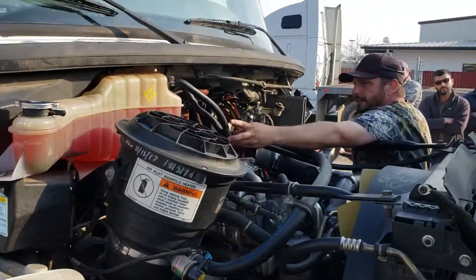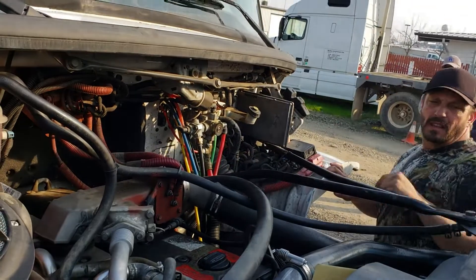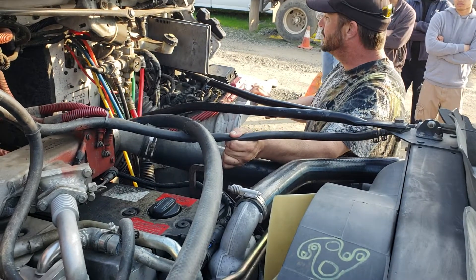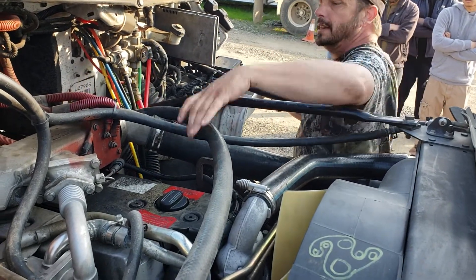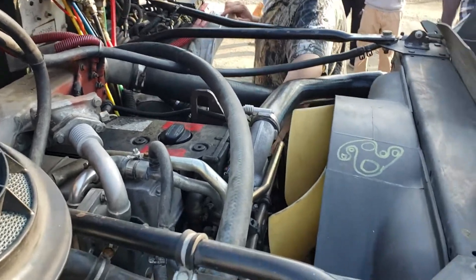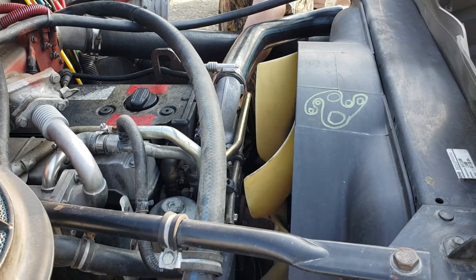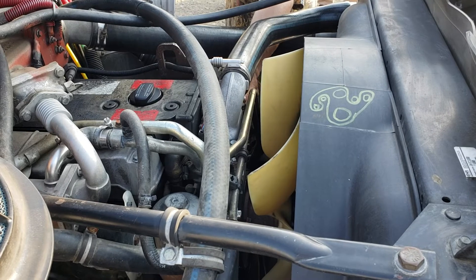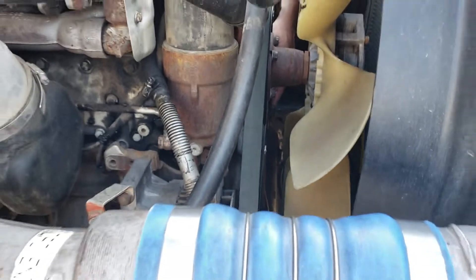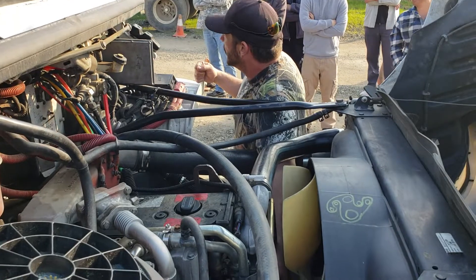I'm going to check all my hoses, make sure they're properly routed and secure, their clamps are on tight, and not bent, broken or damaged. There are no abrasions, bulges, cuts, cracks or damage to my hoses or leaks. My water pump is securely mounted. It's not bent, broken or damaged and does not leak. It is belt driven. My belt is not frayed, cracked or damaged and has no more than three-quarters inch of play at center.